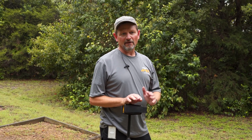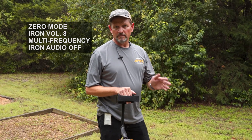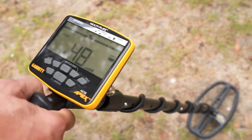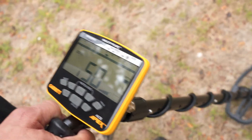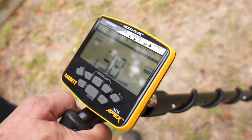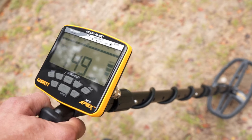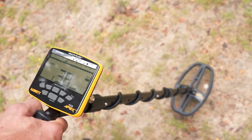The iron tone range is 0 to 34, so I'm going through with full iron volume and regular volume so you can hear it. There's that dime — the effective conductivity with the iron beside it is making it read down closer to 50. There's the nail, then the Indian head — it's not in the 70s, but it's well up into the 40s above the iron. And the buffalo nickel is reading high 30s, right at 40, with the iron right beside it.